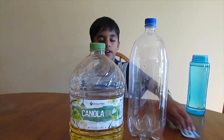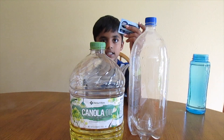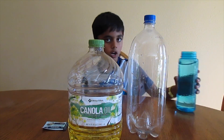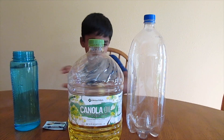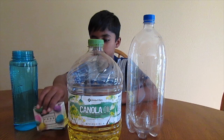Then, I'm using a fizzy tablet. A fizzy tablet is nothing but acid and base. Then, some water. Then, food coloring to make it colorful.